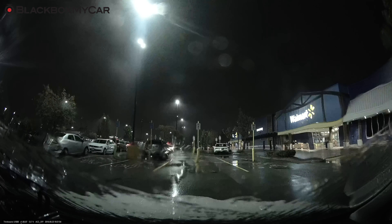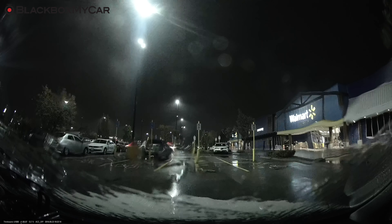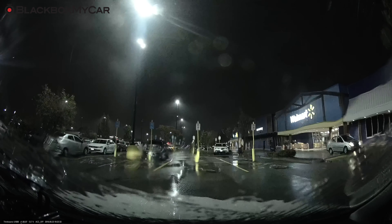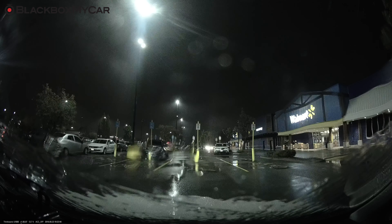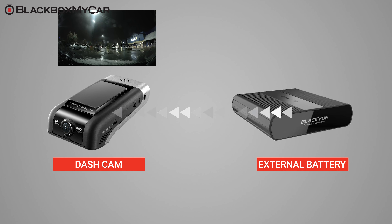There are many benefits to using an external battery pack on your dash cam. For example, you may want to have surveillance on your vehicle while you're not in the vehicle. Instead of drawing directly from your vehicle's battery, the dash cam can rely on the external battery pack for power during parking mode. This way, there is no risk of draining or damaging your vehicle's battery when the car is off.